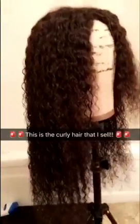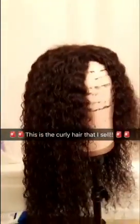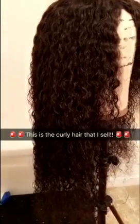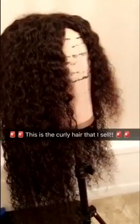I'm about to deep condition this hair — it's already kind of wet. I've had this hair for a long time, hence the closure.